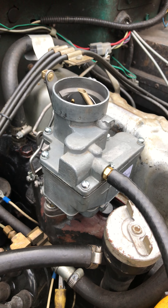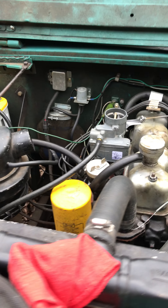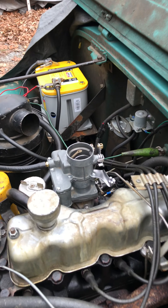No hesitation. No stumble. So what we're gonna do right now is the warm restart stumble test. As you're ready, here we go.